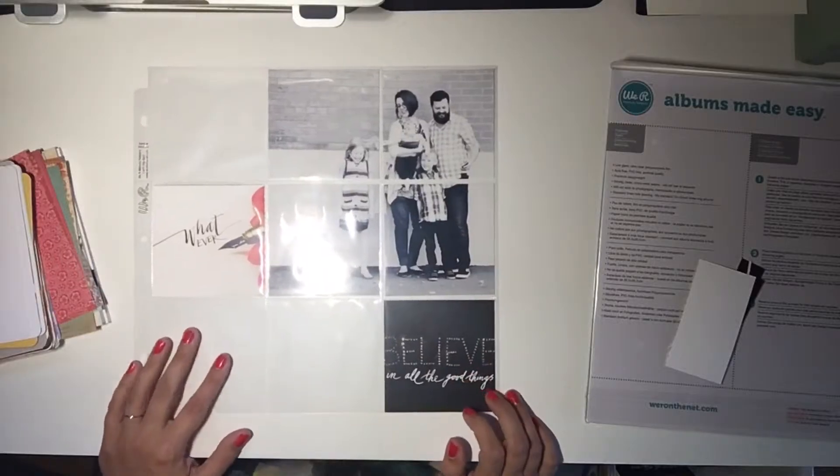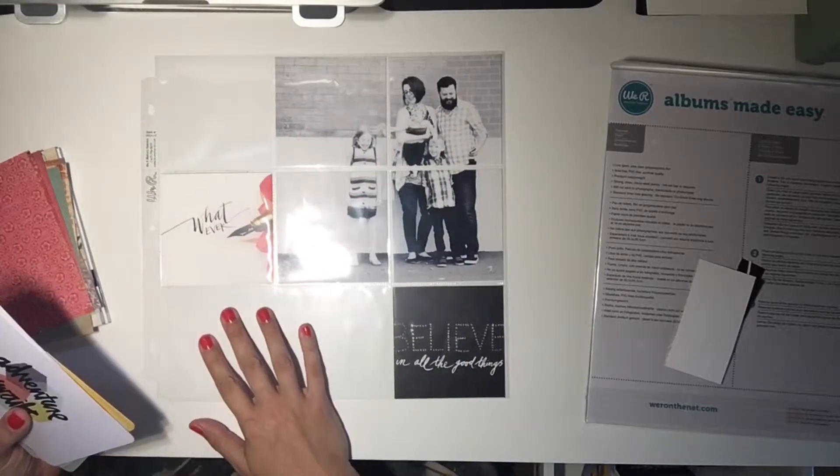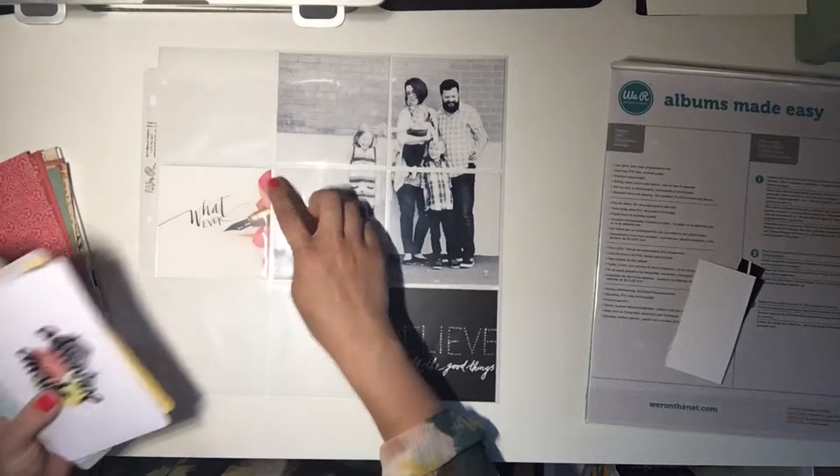Okay, so here's where we're at so far. Looking at the colors I've started to pull in, I have some gold, dark green, and red.